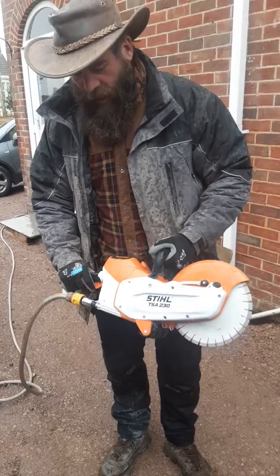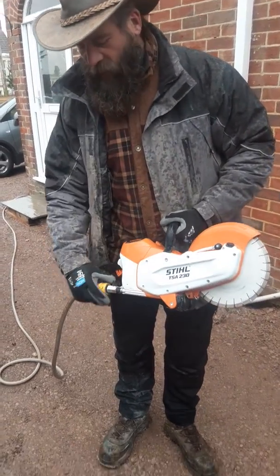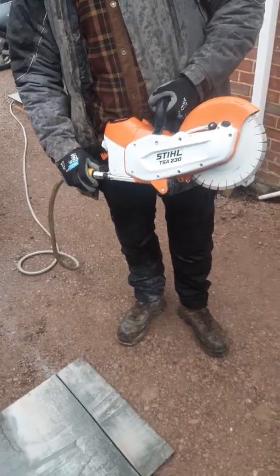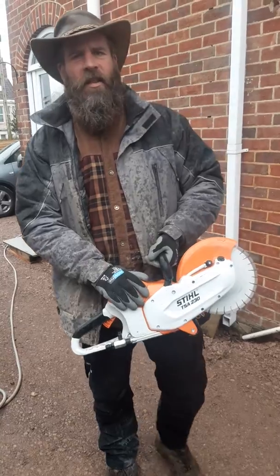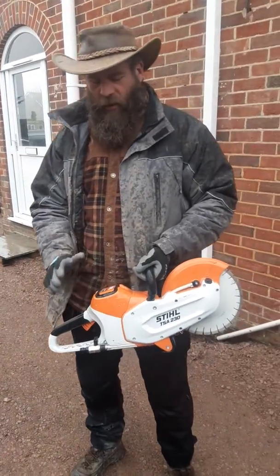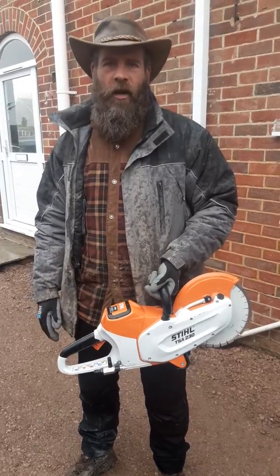So far we really like this. It's very, very user friendly. As you can see from the cut there, there's not really a lot of difference in terms of performance compared to a petrol saw. It does take a little bit longer, and I'm not convinced yet that it's going to replace the petrol saw — technology probably needs to go on a little bit — but for cutting flags, it seems like a really good option.